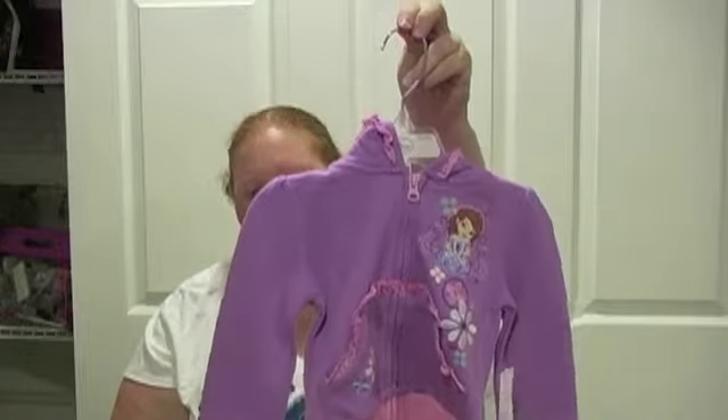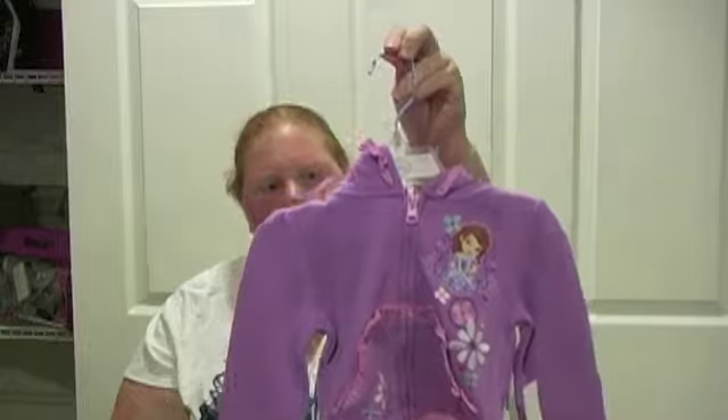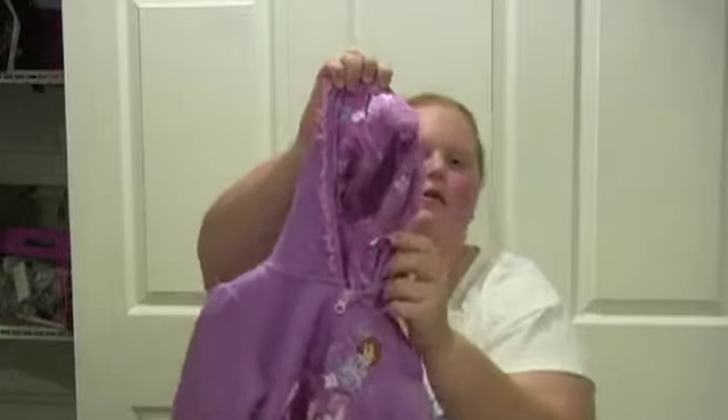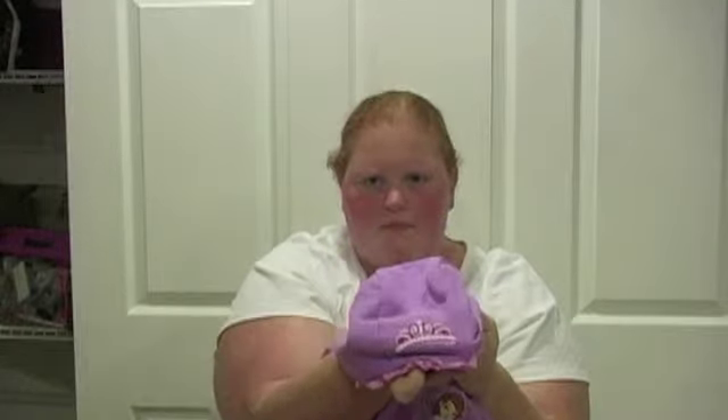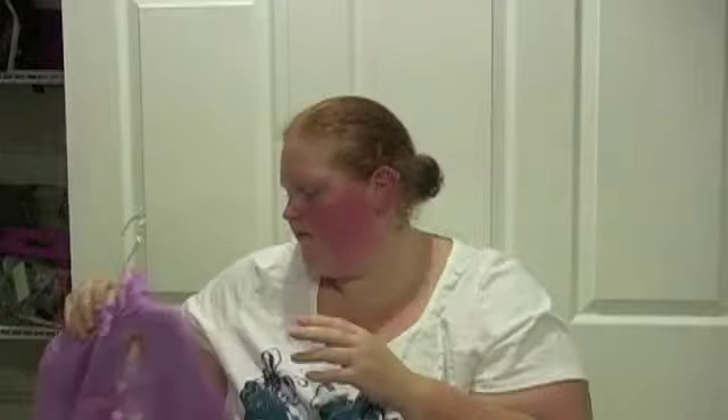I got her the Sophia the First hoodie. It's just a light pink and light purple, with flowers on the inside, and on the hood it has a tiara. How cute is that? She's a little princess, so she'll definitely love it.